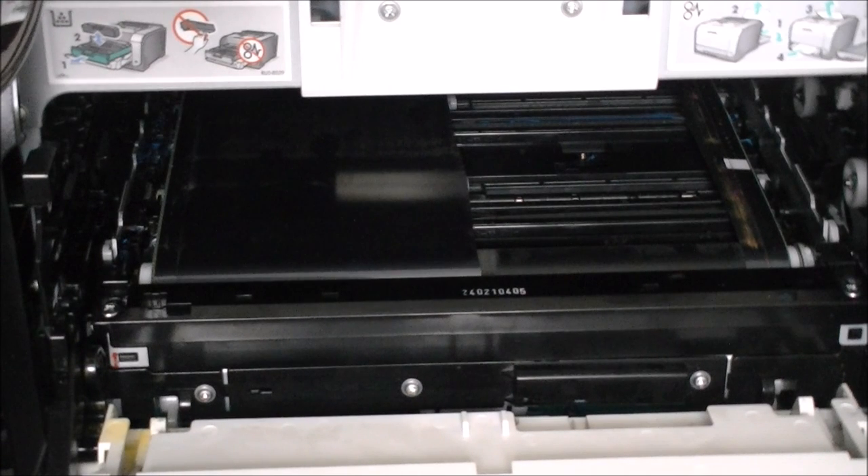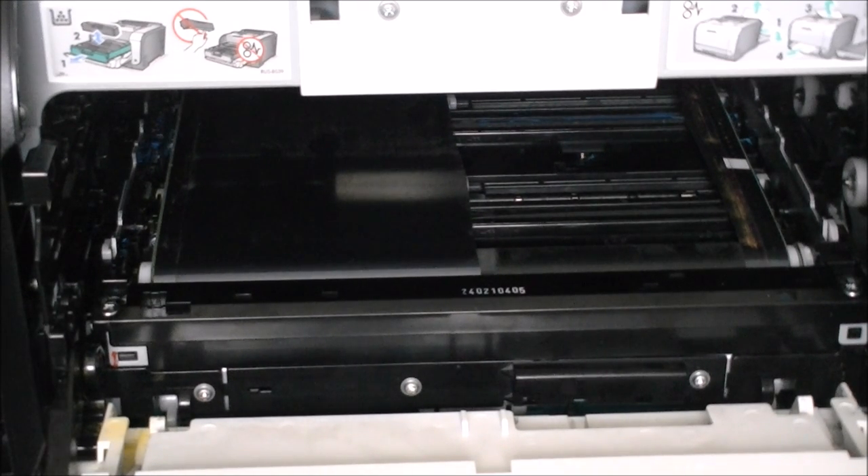There is toner everywhere from this thing. Now it will not turn on — we will have a better look at the inside of this compartment.